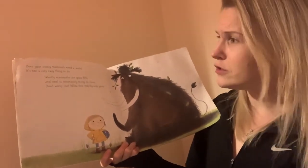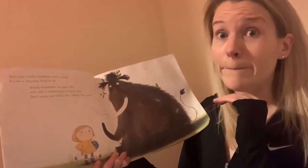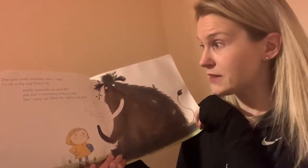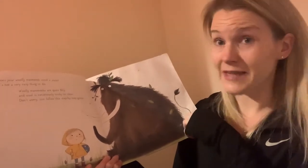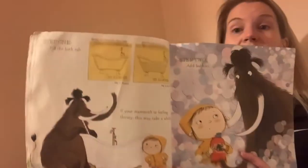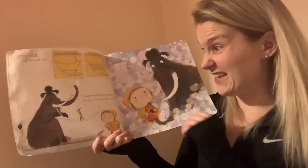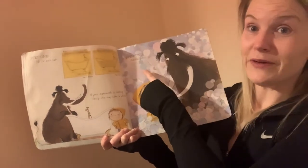Does your woolly mammoth need a wash? It's not a very easy thing to do. Woolly mammoths are quite big, and wool is notoriously tricky to clean. Don't worry — just follow this step-by-step guide.